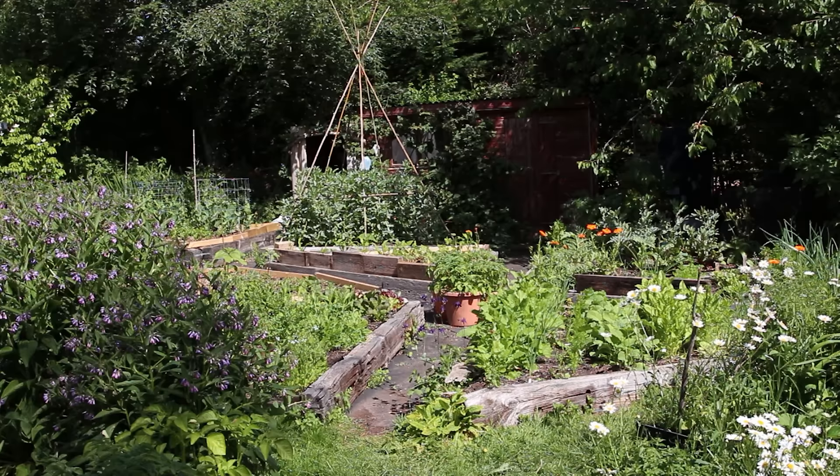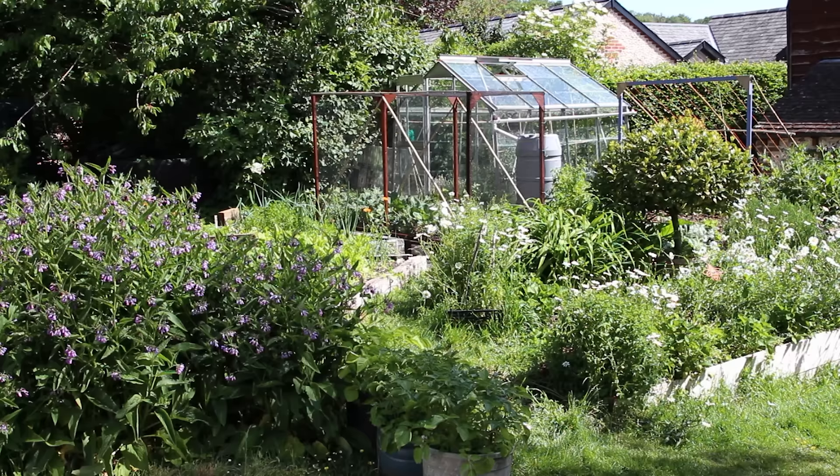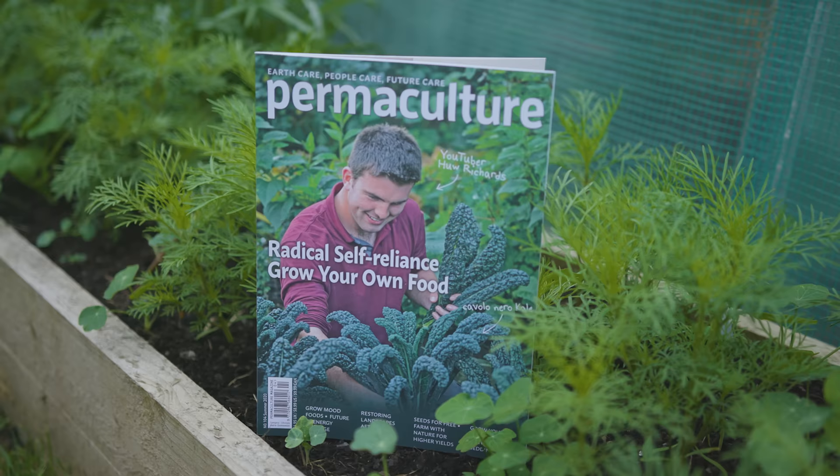It's only about 12 by 15 meters but in here we grow a huge amount of annual veg for us and our guests. If you want to find out more about their YouTube channel and also the Permaculture Magazine, which I highly recommend, there'll be links down below in the description. Now let's get started with the tips.